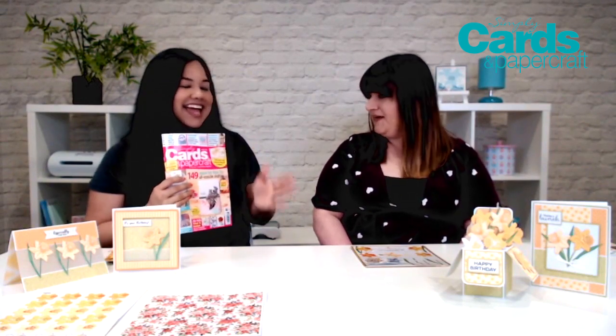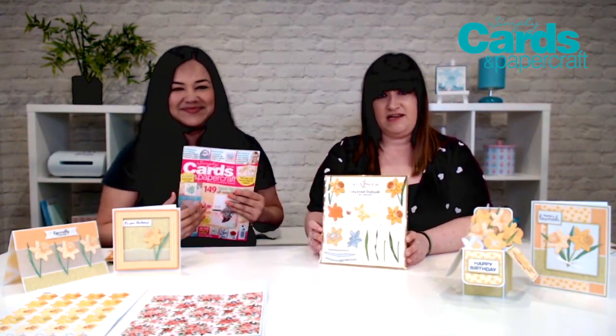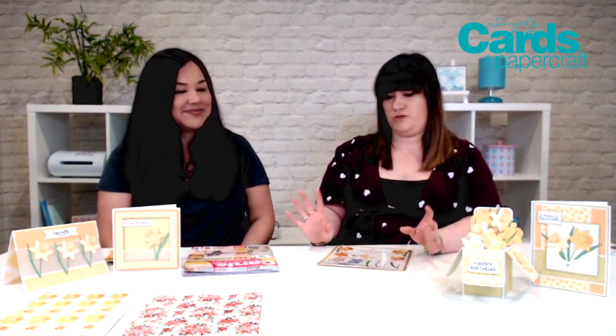We are super excited about issue 188, and the gift that's included. So this is the Alton U layered daffodil die set and I absolutely love this gift. We've done a few different Alton U gifts now, but I think this might be my favourite. But I'm Welsh, so I love daffodils, so that's probably a biased opinion. But it is amazing. And to layer the die with the digital downloads, you can get the idea of depth and dimension, which is just perfect for this die.